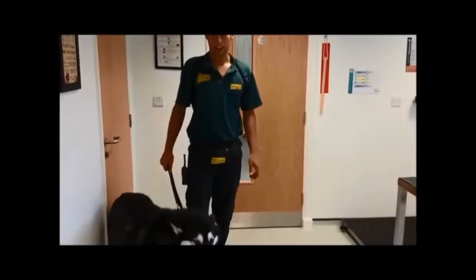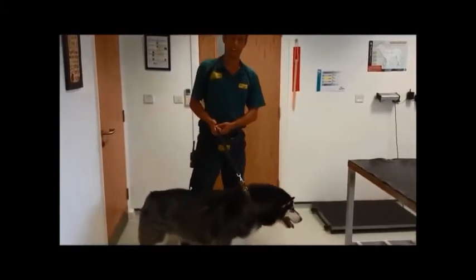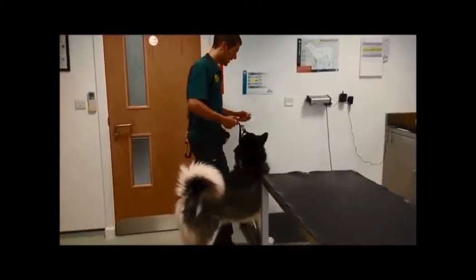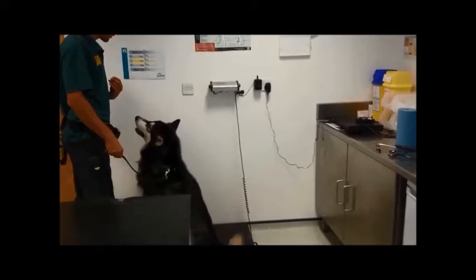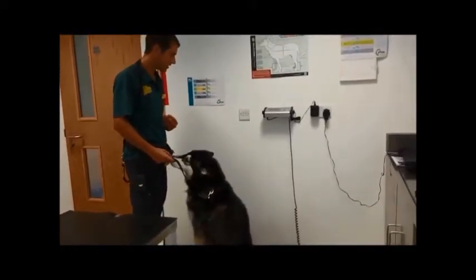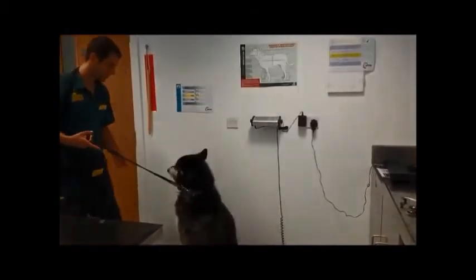This is Luna. We're just in the vet room for a little weigh-in and then we'll do her vet handling skills. Luna, come on then. Ready? Good girl, clever. And that is 35.9 — well done, good girl!